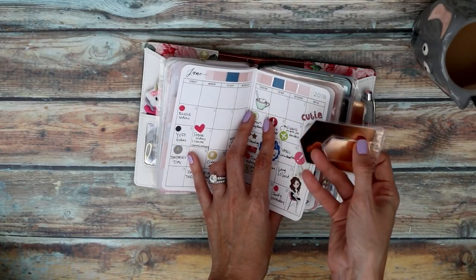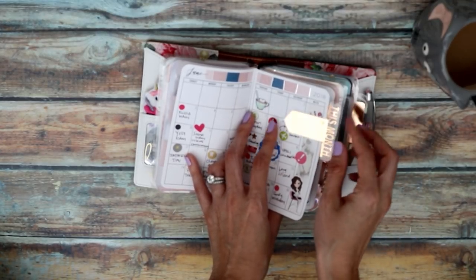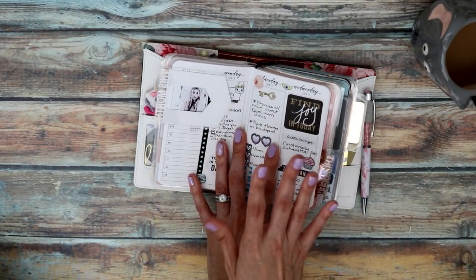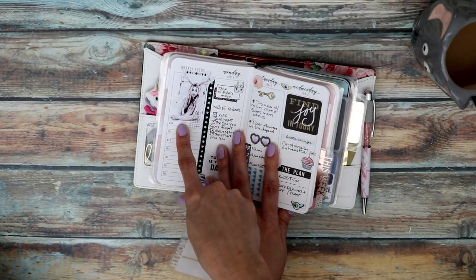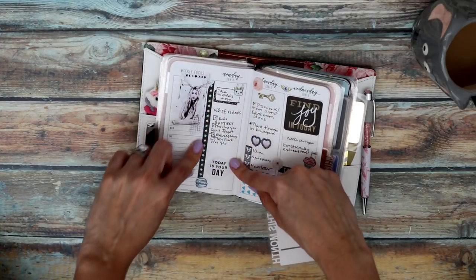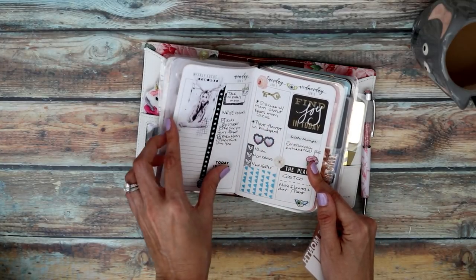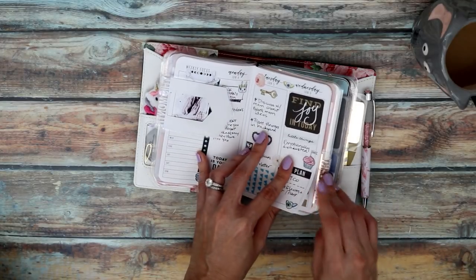I'm still using my page markers from Paper Love Studio — I love these things and they go into almost every planner system I use. The monthly is marked and then I have the weekly layout, which is a week on four pages. It has a space for weekly focus, a list for day-specific things with two lines per day, and a column that's Erin Condren sticker-friendly size — so I can reuse a lot of decoration from my stash.